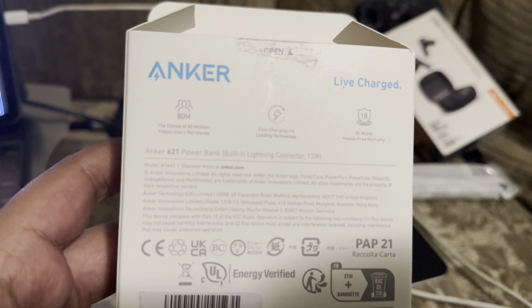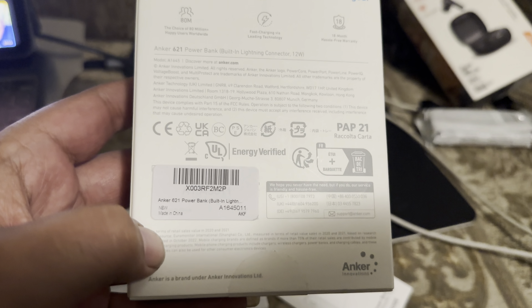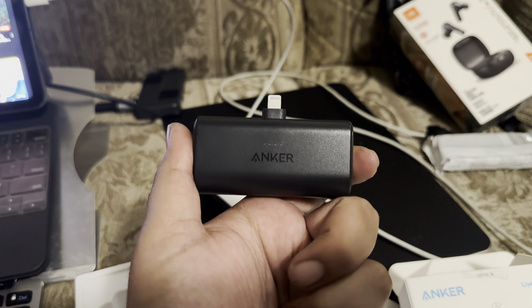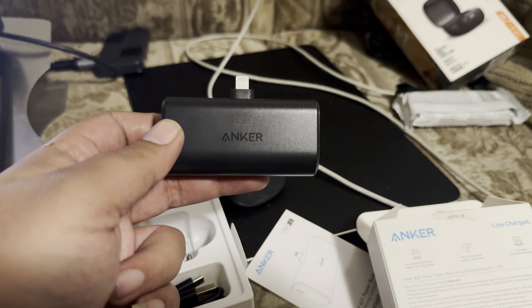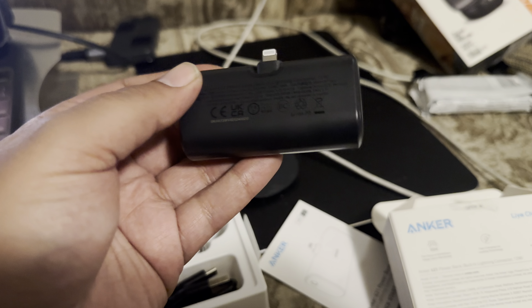Let's read what this says. It's the Anker 621 Power Bank with a built-in lightning connector, and it's only 12 watts. But if you're someone like me that does deliveries and you need that extra juice, this thing will work perfectly. They say this will charge your phone once or twice, and that's all I really need. One of the issues I had with other ones was they'd get extremely hot — one actually melted and stopped working. That's why I chose to go with the Anker.